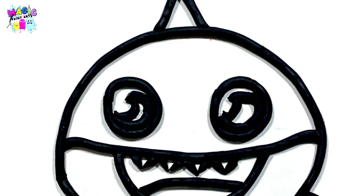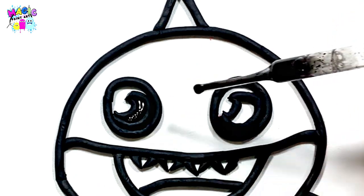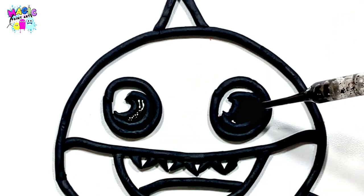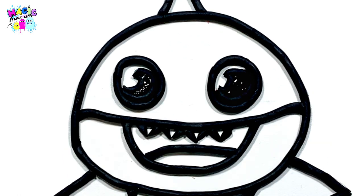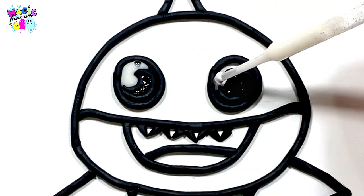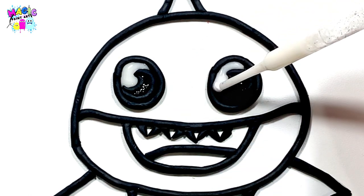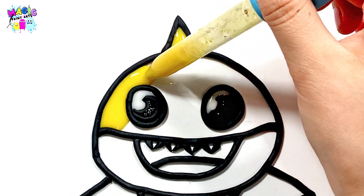First, let's start by coloring the baby sharks. Let's use black and white to color the eyes. Now, color the baby sharks with yellow.